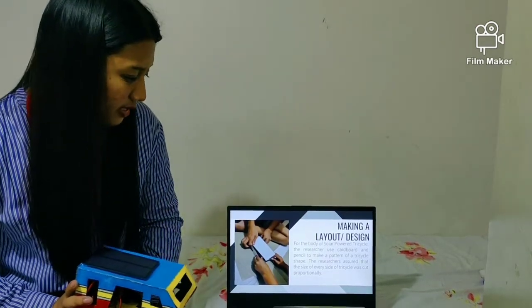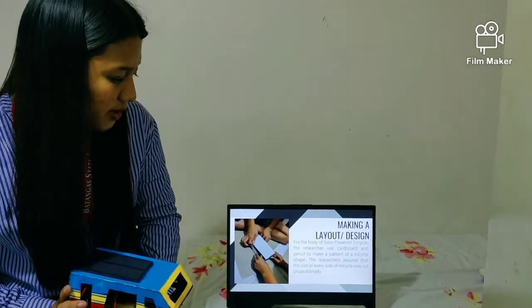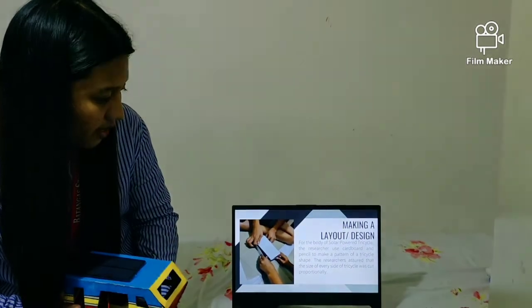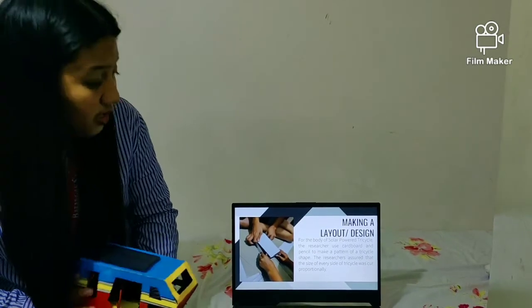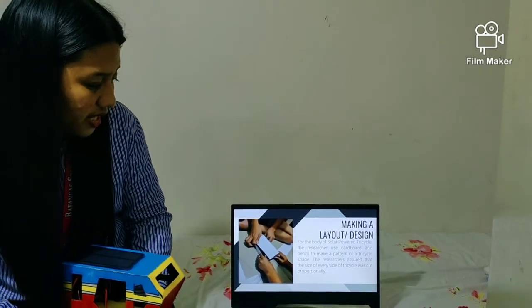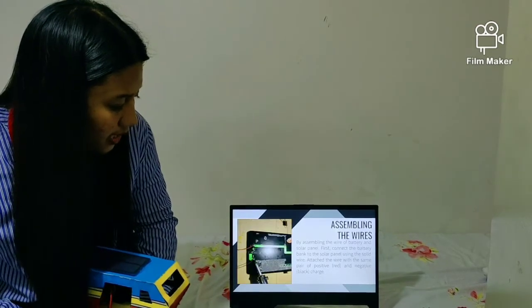Making a layout design: for the body of the solar-powered tricycle, the researchers used cardboard and pencil to make a pattern of a tricycle shape. The researchers ensured that the size of every side of the tricycle was cut proportionally.